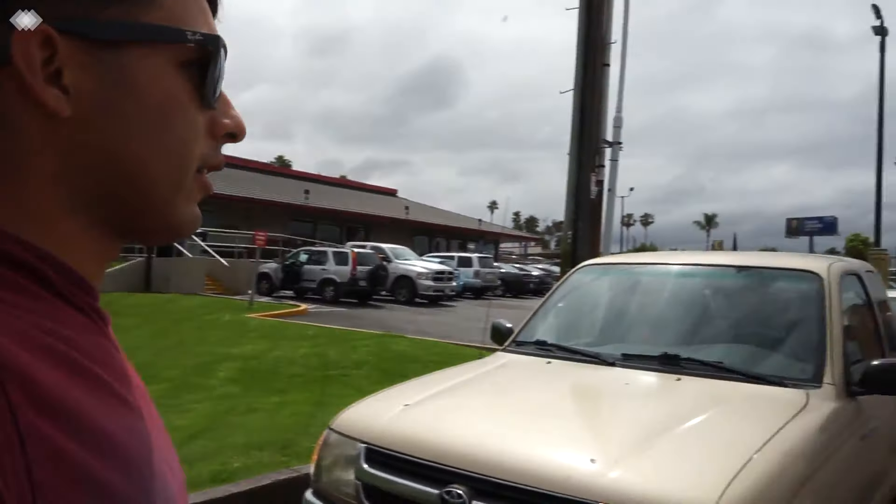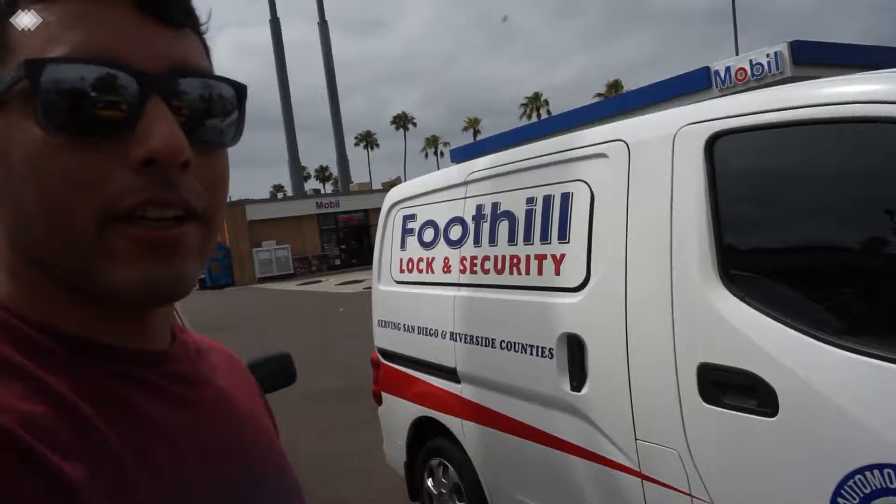The locksmith is here guys, so he's gonna take the key out of the ignition. He's from Foothill Lock and Security, so if you guys need help, hit them up.